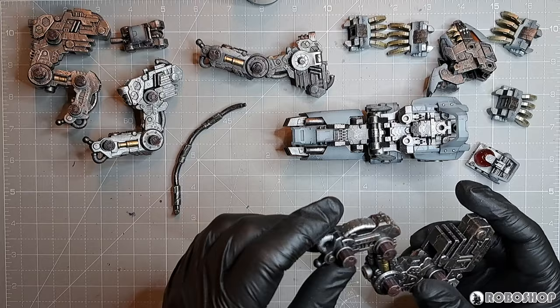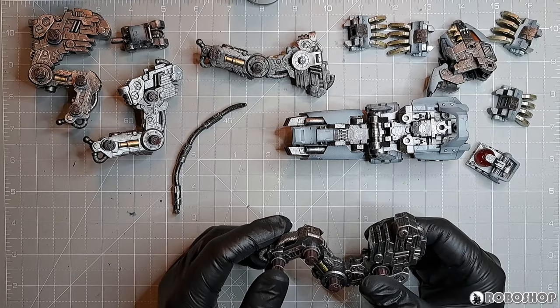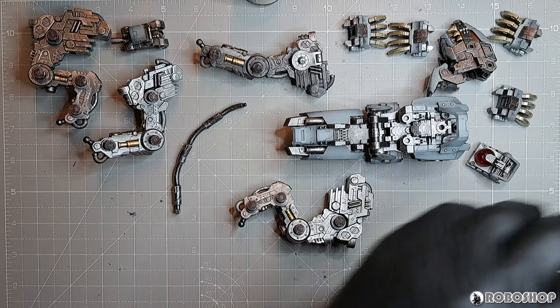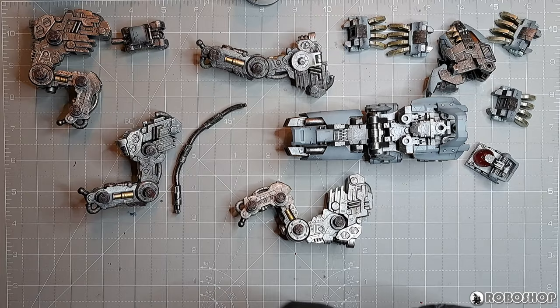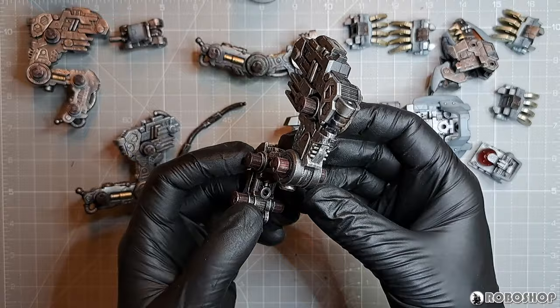All of these parts that either came in this weird minty color that Kotobukiya was fond of using for a while, or the brown parts — which are even more puzzling in my opinion — were all done with my favorite silver color, which is pure aluminum. It's just a very bright silver that really pops against everything else. Then once that's done, a thorough but very sloppy dry brushing with Tamiya chrome silver — probably the best silver dry brush paint in the world, in my opinion — and then a little bit with this red brown.